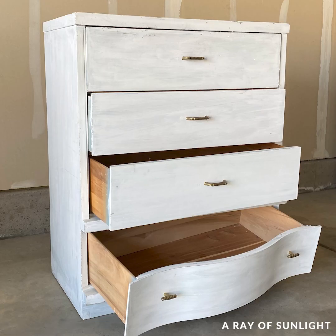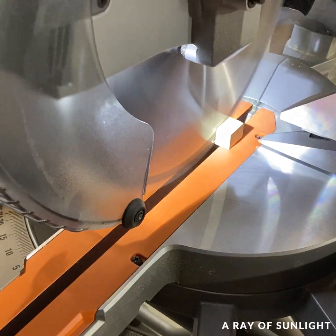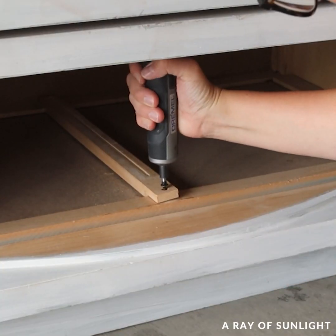I cannot wait for you to see what I did to this dresser. First I repaired a broken drawer track with some scrap wood and some glue, and I screwed another loose track back into place.